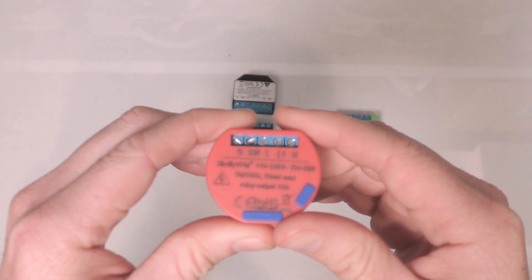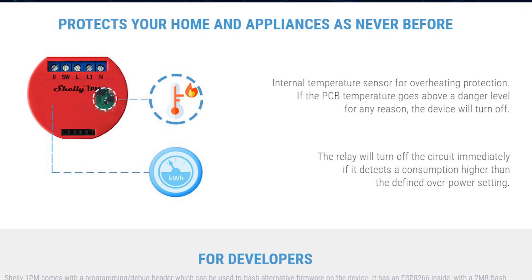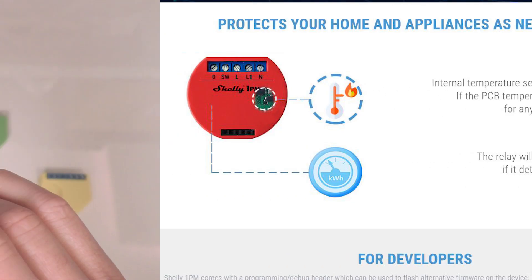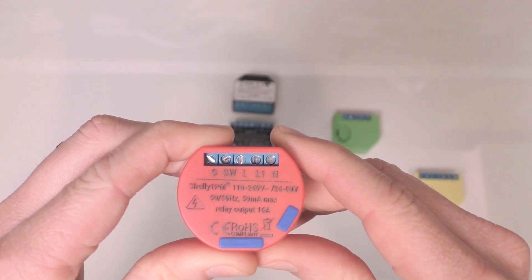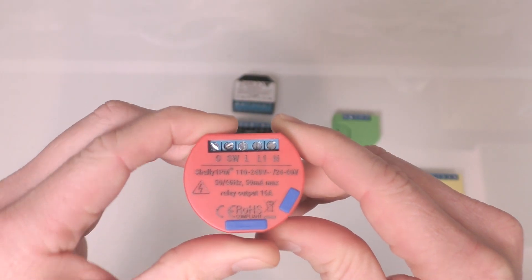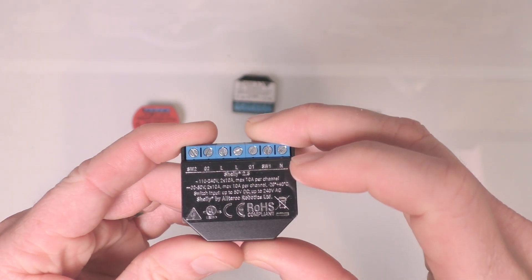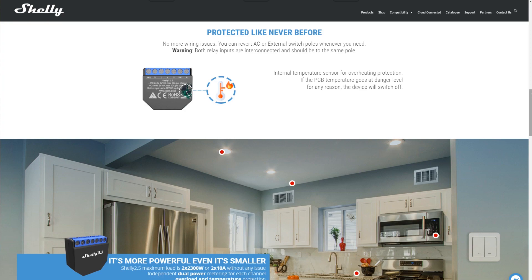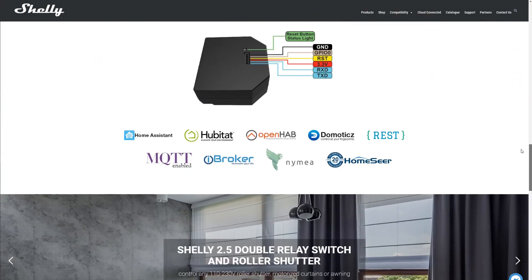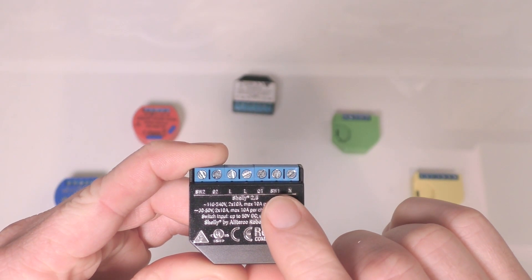The Shelly One PM adds power monitoring, but at the expense of the dry contact. It also features an internal temperature sensor that can shut down the relay if the load is generating too much heat. The Shelly One PM's single relay is rated for 16 amps or 3500 watts, making it a great option for switching a particularly heavy load. If you don't need all that capacity, you can opt for the dual relay Shelly 2.5, which I would consider Shelly's flagship product. The Shelly 2.5 has two 10-amp circuits with individual power monitoring, the same internal temperature sensor, built-in roller shutter control, and it's fully UL certified. There are two individual switch inputs on the Shelly 2.5, making it even more versatile.